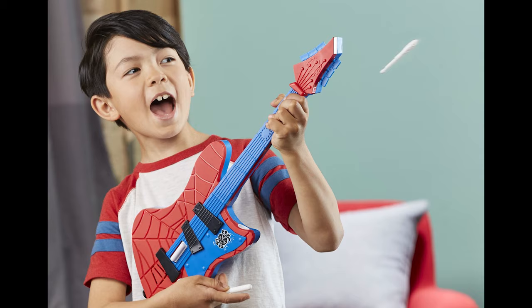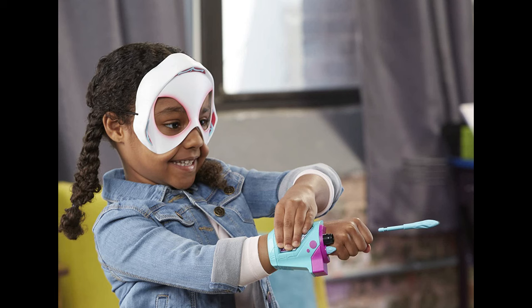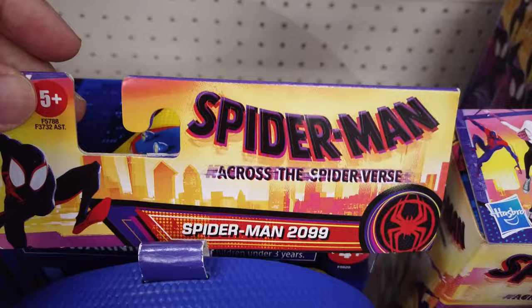With the Spider-Gwen web-shot slinger set, suit up as Spider-Gwen with a mask and blaster. Load the projectiles into the slinger and blast those baddies. Check out these super cool Spider-Man Across the Spider-Verse inspired masks — here's Spider-Punk, Miles Morales, and Spider-Man 2099.